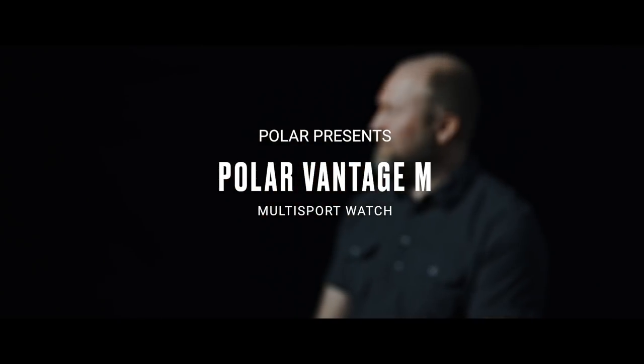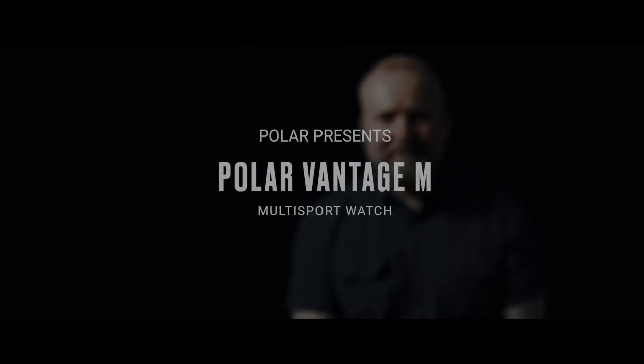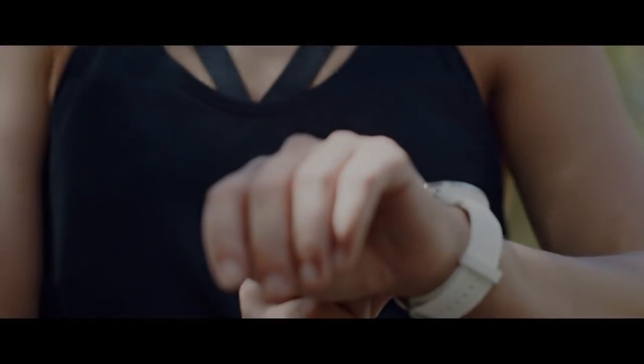Our mission is very much about helping athletes of all levels to achieve their goals by providing them with amazing technology and services that deliver smart coaching guidance, which is really actionable guidance towards their goals.